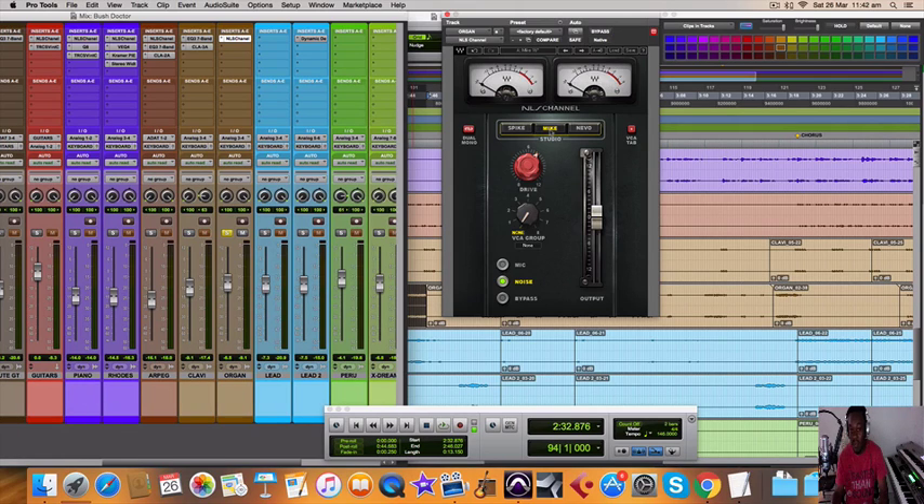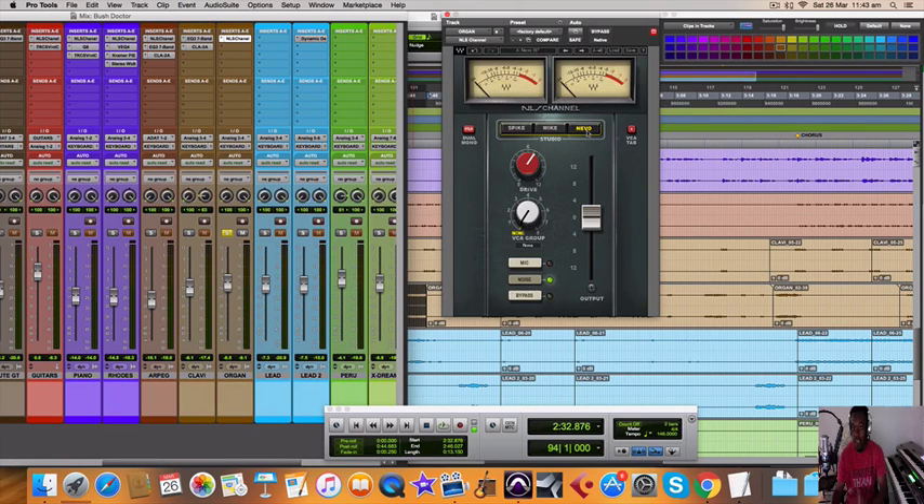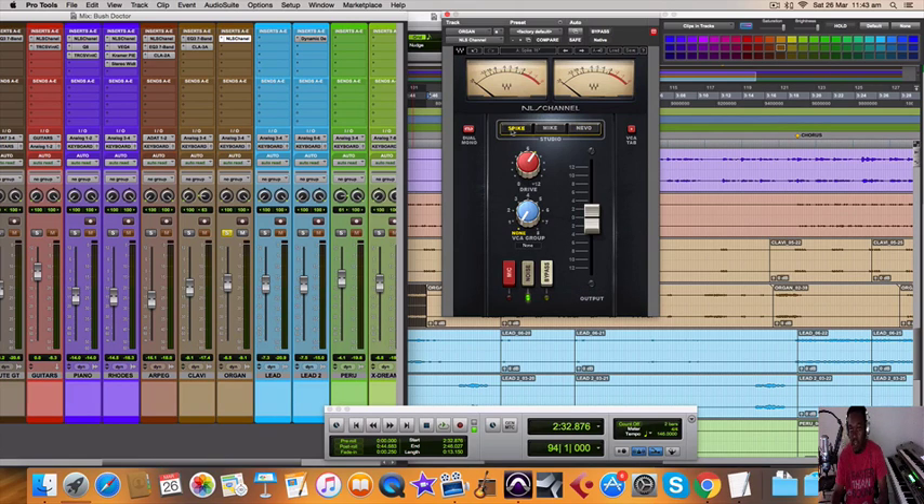Sometimes when I'm mixing bass in a session and the bass needs more body, I would go for the Mic. If I'm doing vocals and the vocals are kind of thin and I need more body, I'd definitely go for the Mic. If it has too much body and you need it to cut a bit more in the mix on the high end, I would go for the Nevo. And if I'm just looking for grit, I would go for the Spike — just a little grit added to the whole thing.